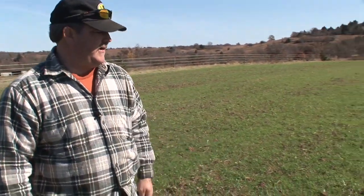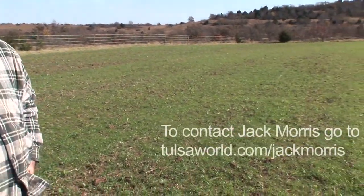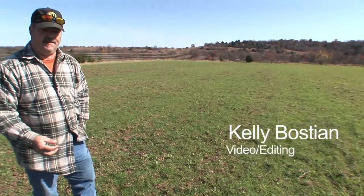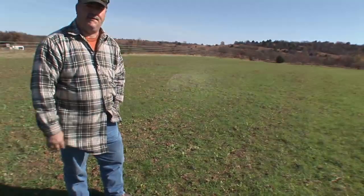This food plot, as you can tell, is pretty even. It's been rained on pretty hard, but these deer are keeping it groomed. They like it to be regrowth — they like that short — and if it gets big and tough, they're not as likely to eat it as they are the young, tender stuff.